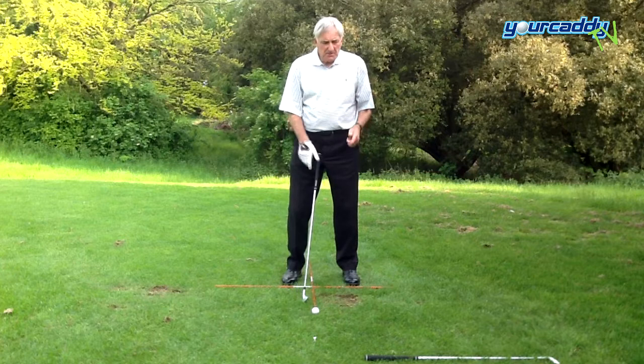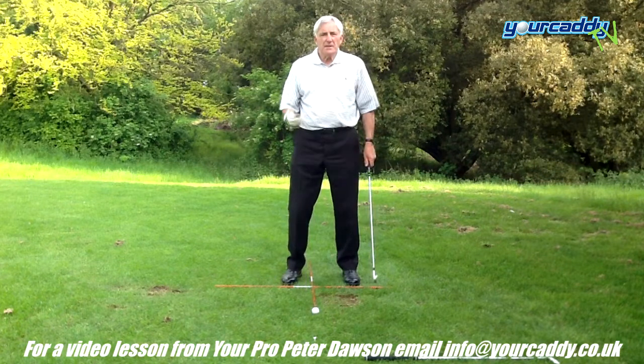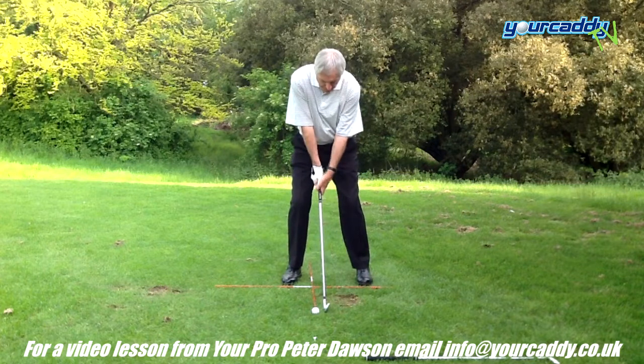That complicates things. If you imagine we've got nine irons in the bag, so the ball keeps moving every shot — that sounds very complicated. So why don't we unclutter things and keep the ball always in the same position, right there.